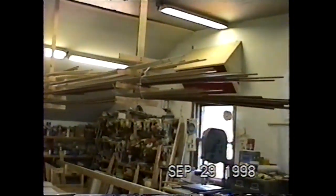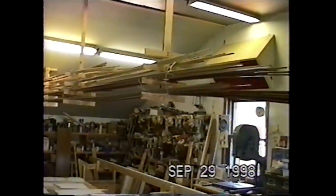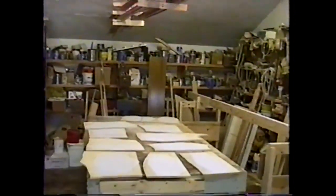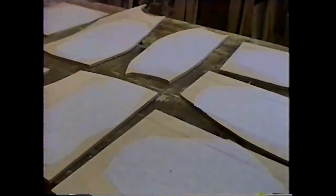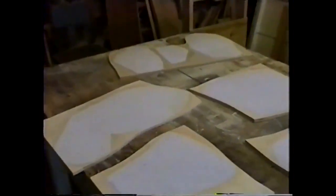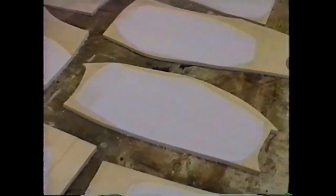All the strips are milled — they all have the cove and bead on them. All of the Western red cedar, the Alaskan white cedar, and the cherry I'm using for the coaming and cockpit, all milled. Now I've attached the patterns for the bulkheads that go on the strongback — all the forms — attached them to some half-inch plywood. I rough cut them out with a jigsaw, and now I just have to cut them out on the bandsaw.